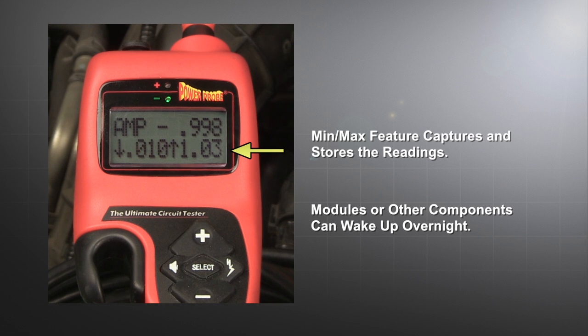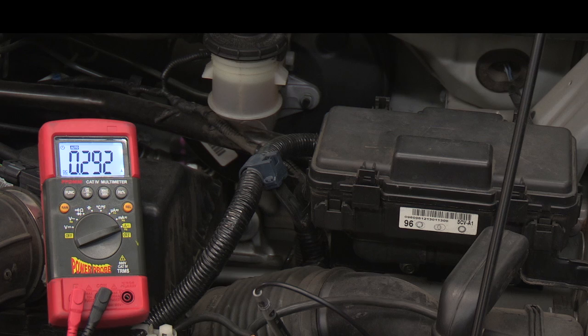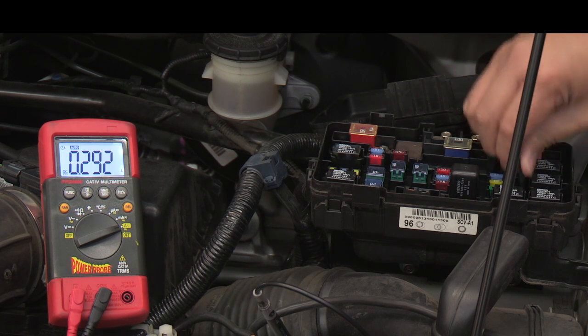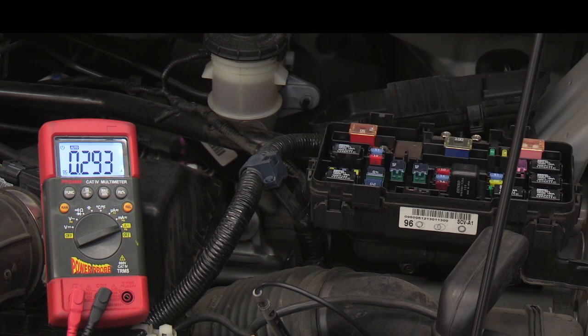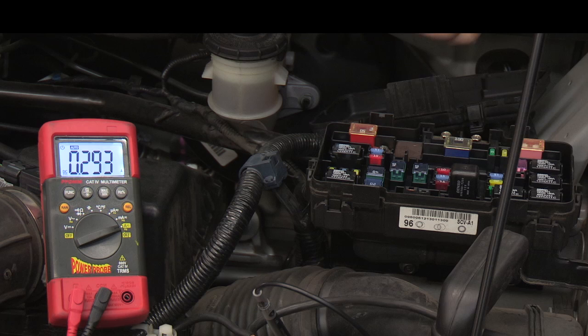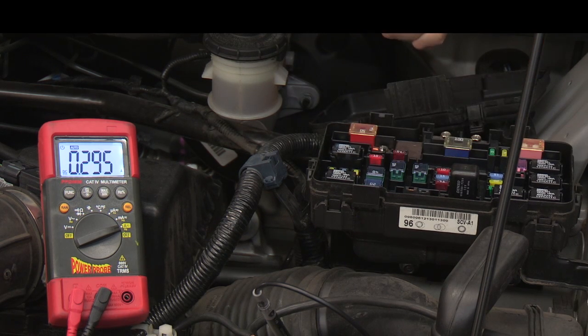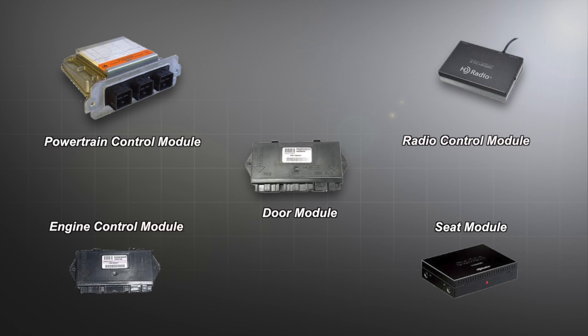If your amp draw reading is too high, we need to do some further testing to locate the specific circuit causing the current drain. In the past, you could just pull fuses until your amp draw dropped and that would identify the circuit with the drain. Today's vehicles with CAN networks should not be disturbed by pulling fuses. This could wake up other modules or reset the problem circuit and you could lose the drain you're trying to locate.